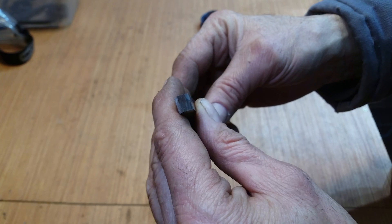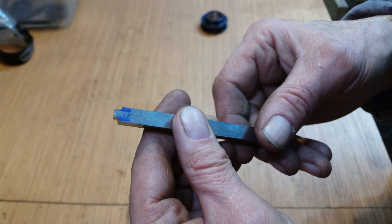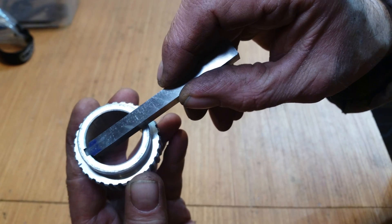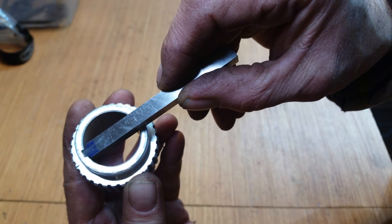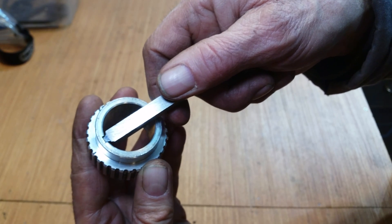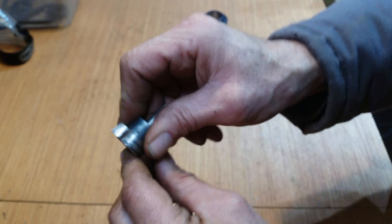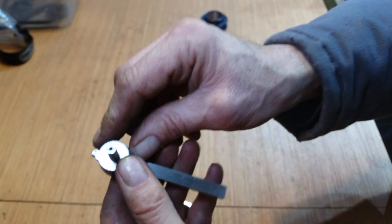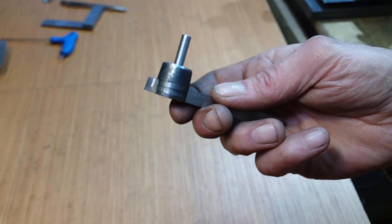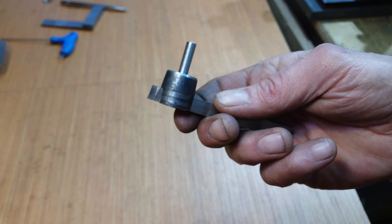Astoundingly, I have actually managed to cut something which is pretty much spot on four millimeters. You can see that's actually a really nice fit, and the other end is a bit undersized, so that's good — a bit of relief. I think that's going to do it. Mount that in the mill — every downward push is a scrape.